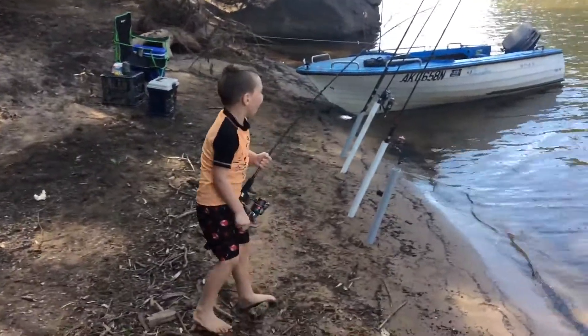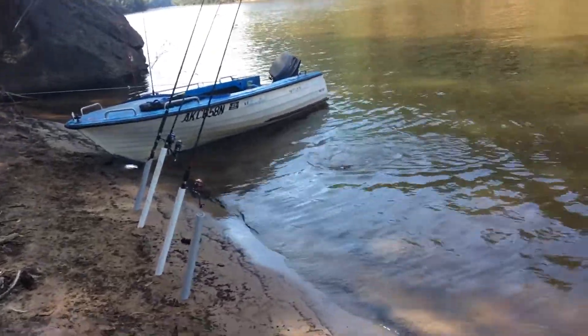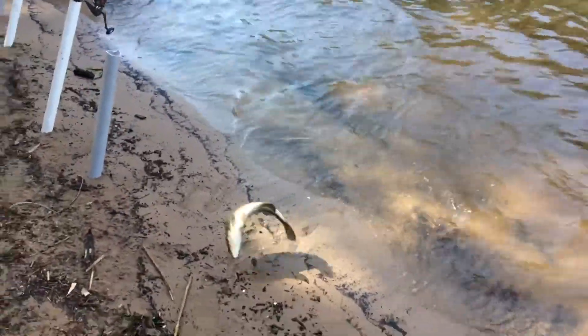Oh, what's he got? We've got colour, we've got colour in the water. He's fighting hard. Wind, wind, wind. What's he got? Oh my gosh. Oh my gosh. What's he got? Oh, a bass. A huge bass.